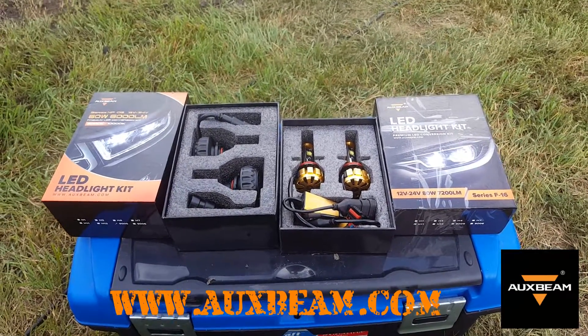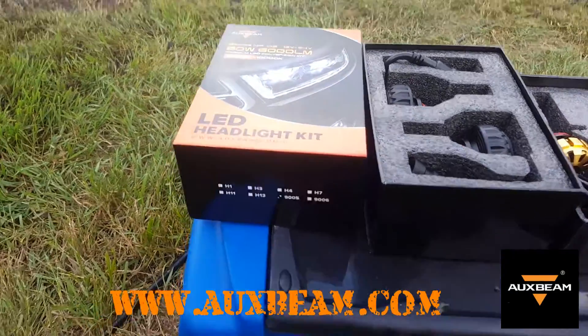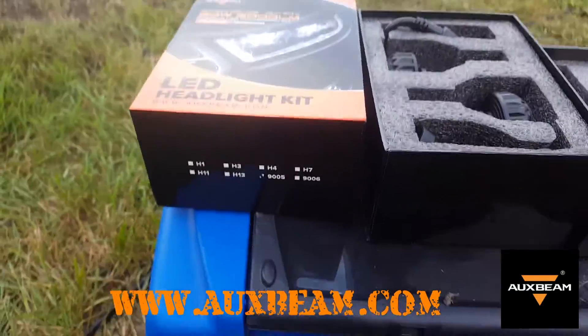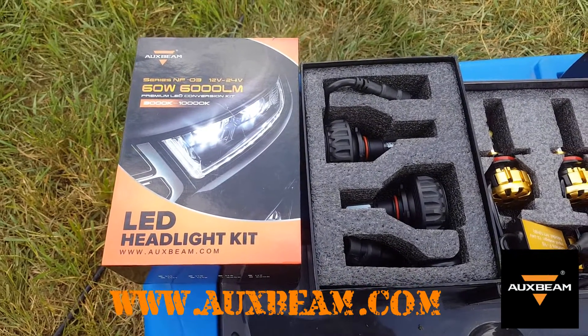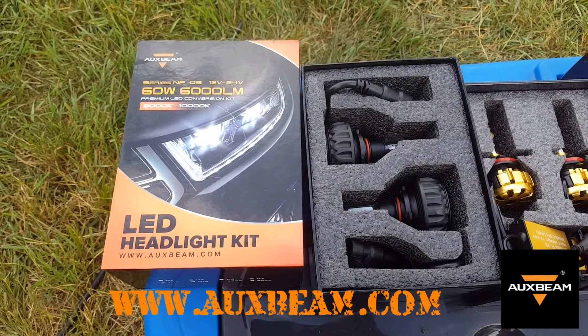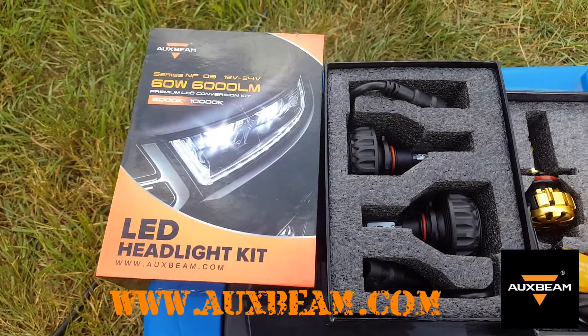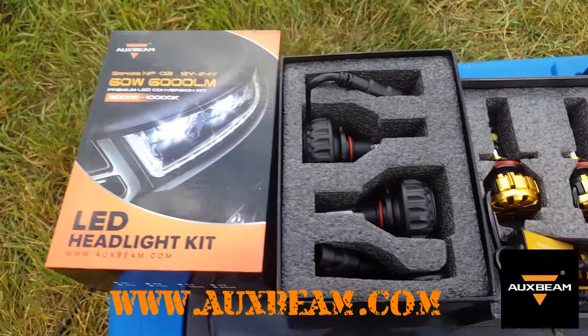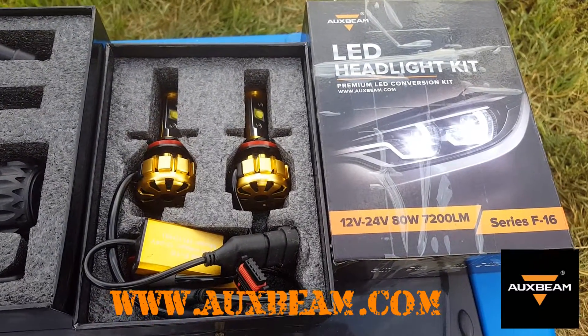It's kind of fortunate that these came in the mail now so I can pop them in. Over here we have the 9005 - they're 60 watt, 6,000 lumen, for a 12 volt or 24 volt system. You can use them in your car, and they plug in just like a regular 9005.